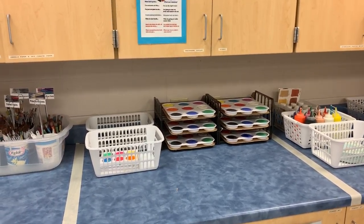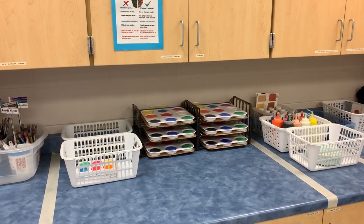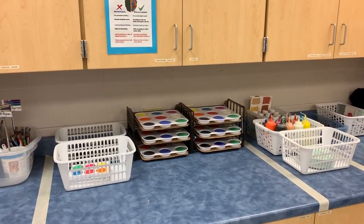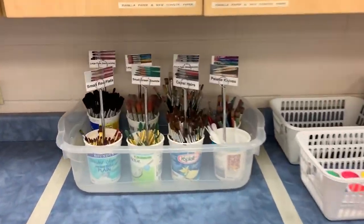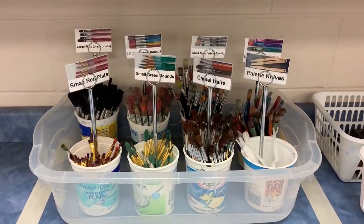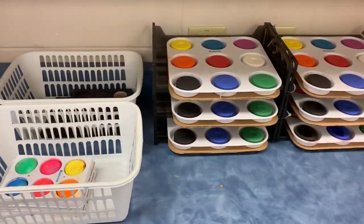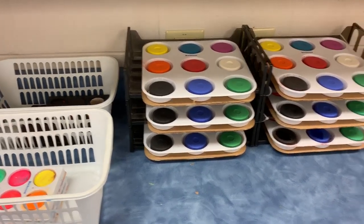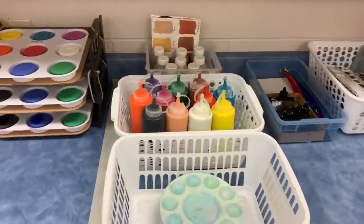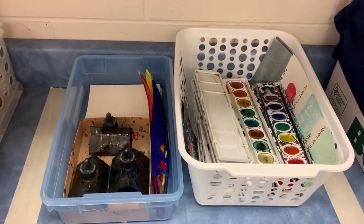Welcome to the painting studio in the Art Lab located on the back counter. This studio is full of lots of materials and different types of paint. You will find a section for paint brushes, tempera cakes with different color options and palette sizes, liquid tempera, and a section for watercolor and quill and ink.